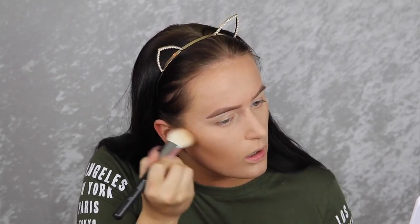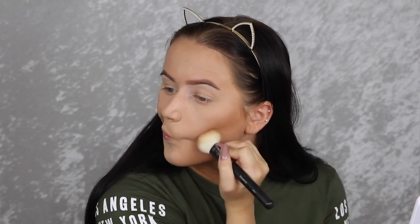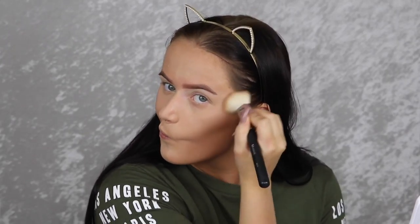Moving on to contour, I'm going to be contouring with Makeup Geek Bad Habit. I like to change up the powders I'm using because when I have a little bit of color, I don't really like contouring with a cool shade.